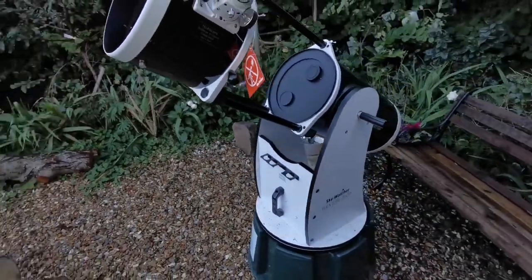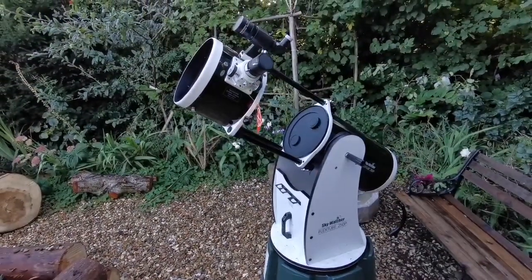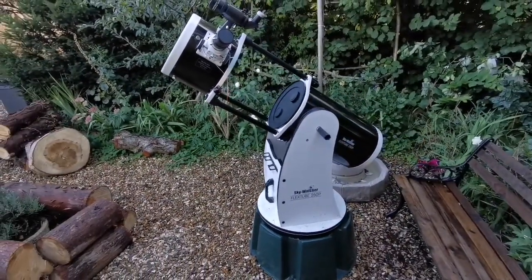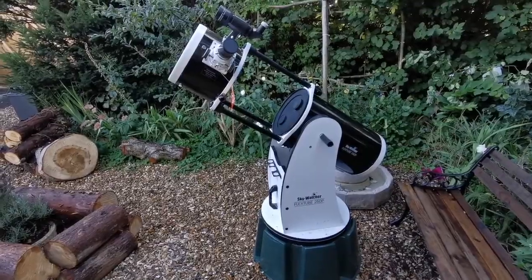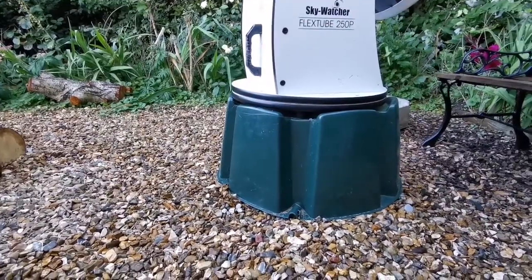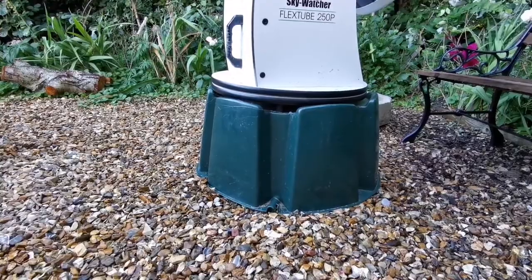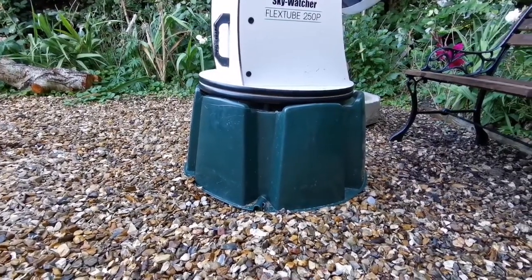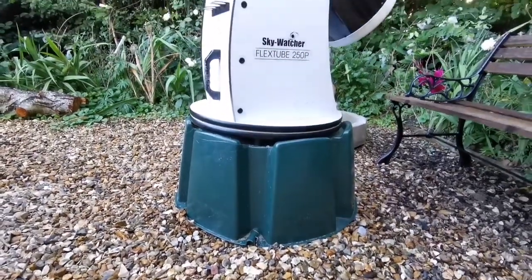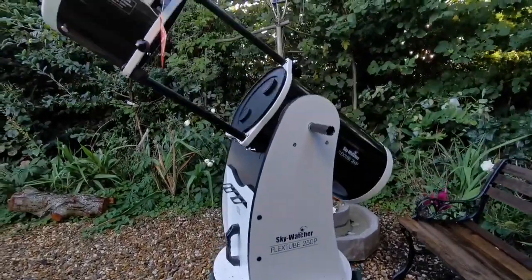It's the perfect size for this — it's a 200-litre water butt stand and it can support my Skywatcher 10-inch Dobsonian. It comes at a lovely height for my use, rising around 40 to 45 centimeters, which is enough height and can be a convenient height of up to 250 centimeters depending on use.